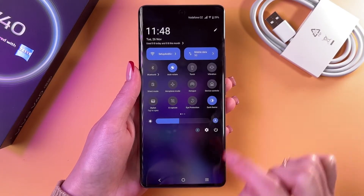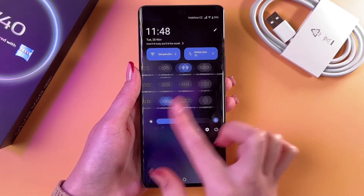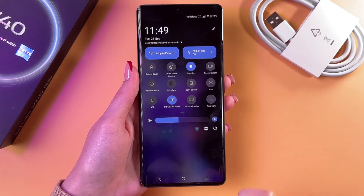Find the NFC tile — it may not be on the first page but on the second or third page. In this case, it is on the second page.